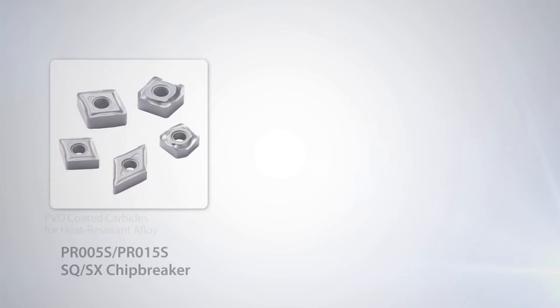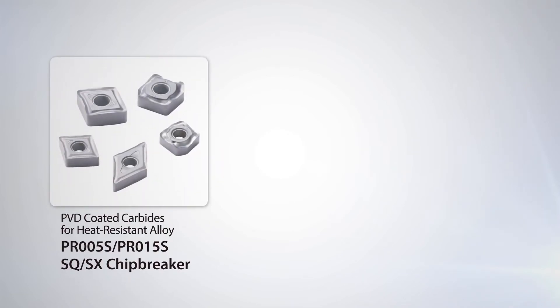Introducing Kyocera's brand new PR005S and PR015S turning grades, featuring new SQ and SX chip breakers for machining super heat resistant alloys.